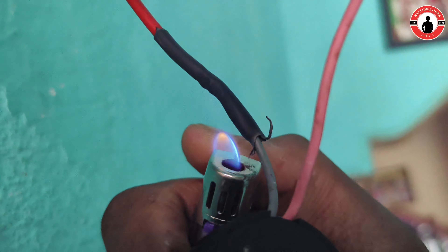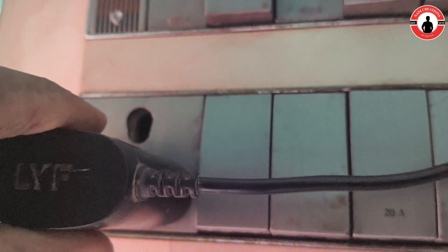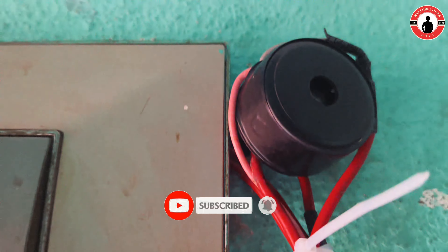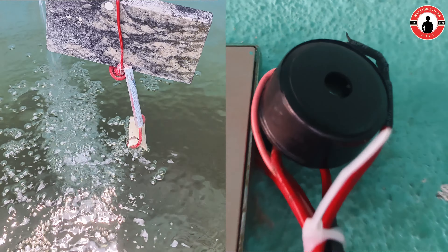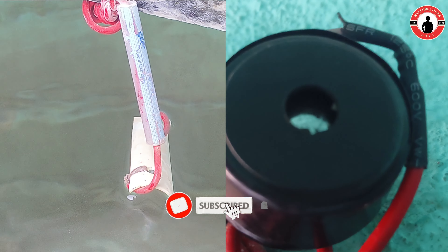We are going to attach the wire. You can check the tape. You can switch the tape to the keyboard. I will turn off the switch and it will turn off the wire. Let's turn off the switch.